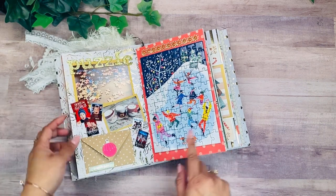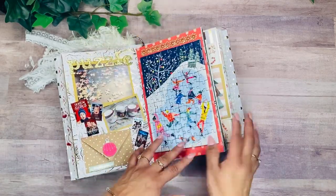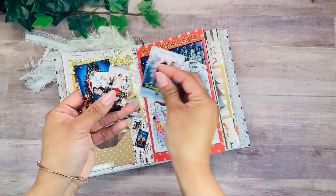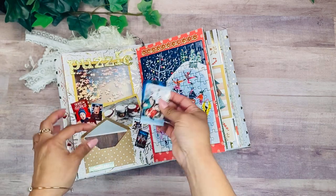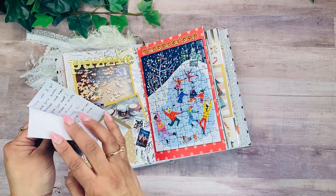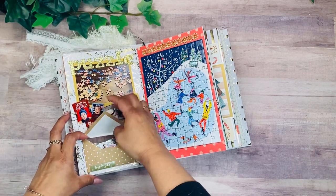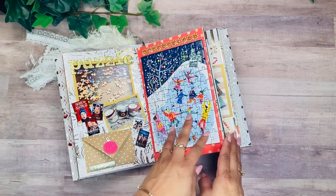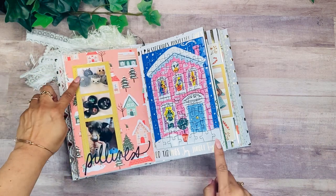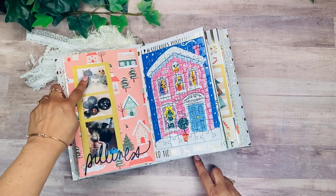This year we did a lot of at-home activities — making hot cocoa, watching movies, and doing puzzles. I put the puzzles throughout the book, and on this little envelope I added all of our favorite movies that we watch over and over again. There's also a little journaling card where I talk about some of the things we did. It's really fun to make hot cocoa and have a cozy night in the house. I also give the girls challenges — one of them was to make ornaments.